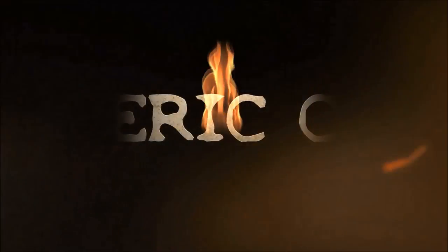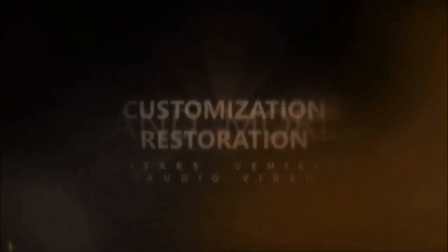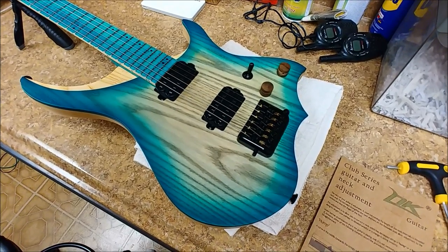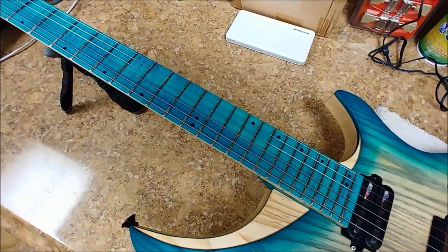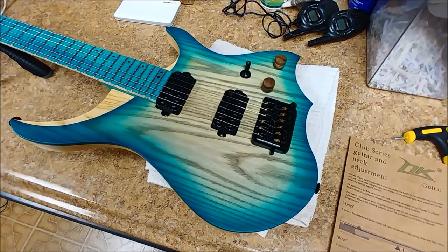Hey everybody, what's going on? Eric here, and this is going to be another guitar video. I'm not too sure if you guys have seen these on eBay or other YouTube videos about this guitar. This is an NK guitar — I believe it's out of China — and these are headless. So let's go over this guitar a little bit before I start talking about too much of anything else.